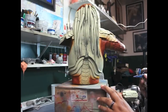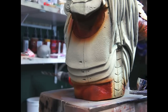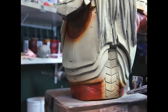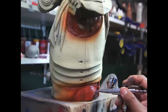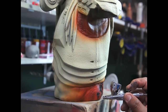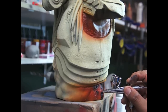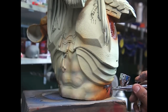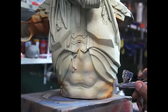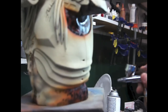Ok, now we are going to start adding the black spots. We are going to start putting the black spots. Now we add a little darker brown to blend some of this stuff.